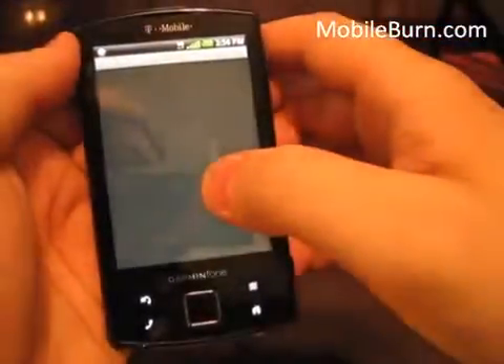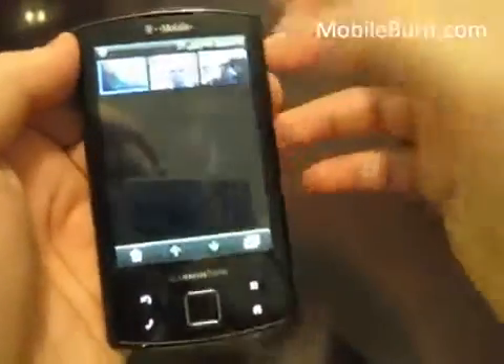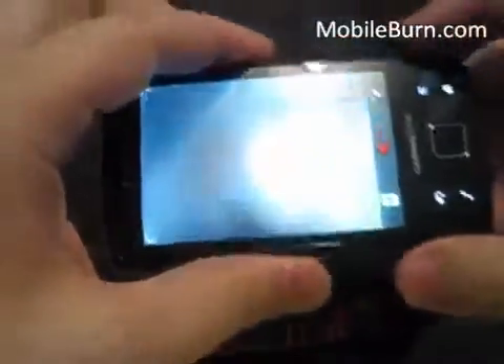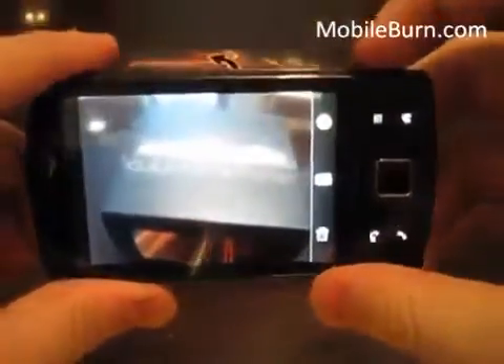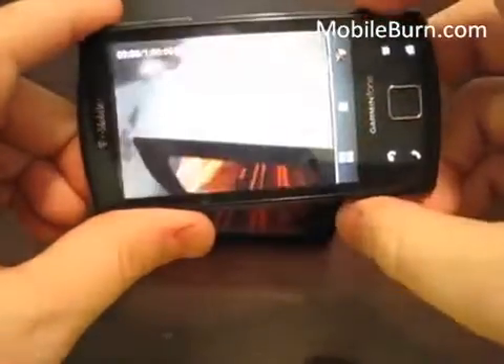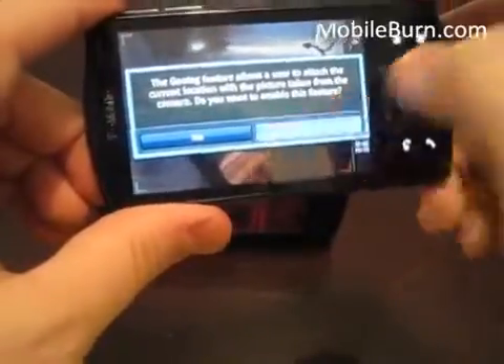Let me go to the gallery — I took a couple of pictures earlier. The 3.2 megapixel camera seems okay but there's no flash, so it's not the best. The camera button does take some force to press. Back in the camera app, you can hit the record button to record video, and there's a pin icon that lets you decide whether you want to geotag your location.